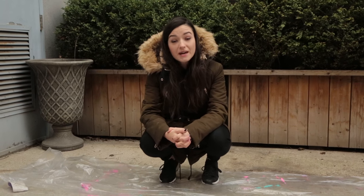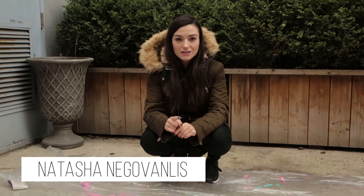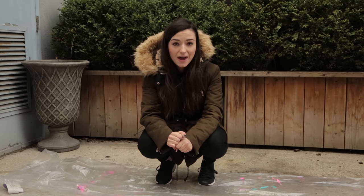Hey everyone and welcome to Nat's Kind of Life. In the spirit of the non-denominational holiday bunny soon arriving, this week I decided to craft with eggs.